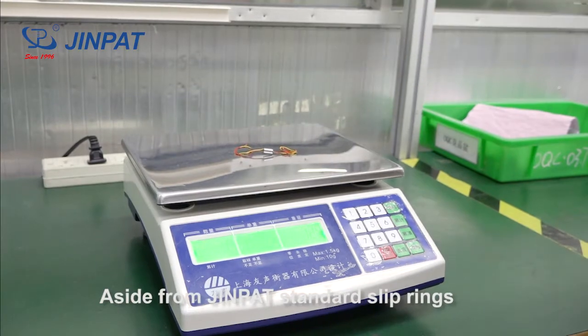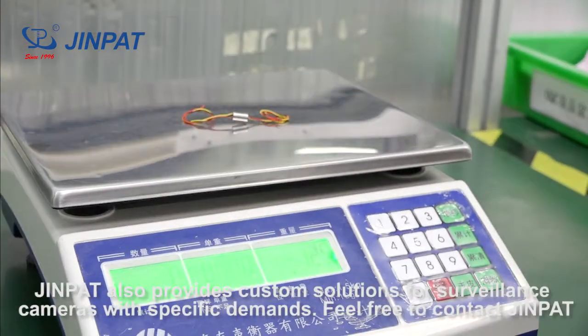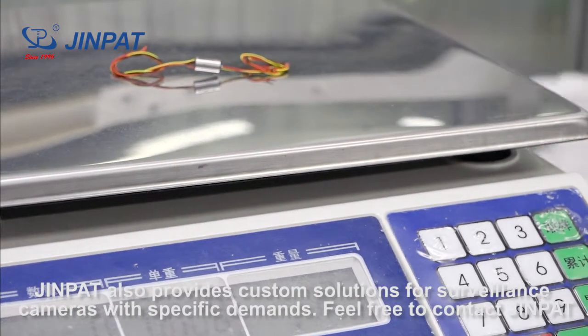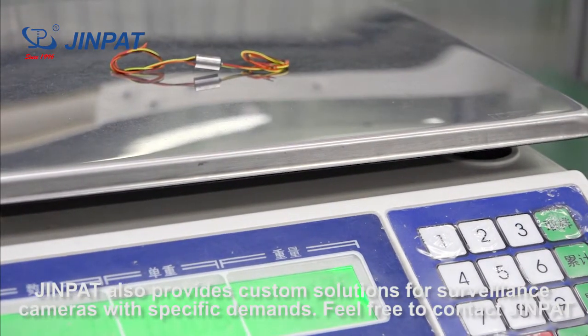Aside from GenePair standard sleep rings, GenePair also provides custom solutions for surveillance cameras with specific demands. Feel free to contact GenePair.